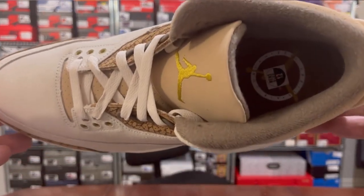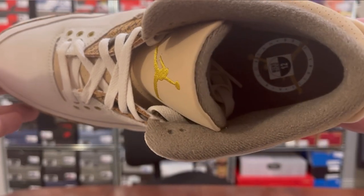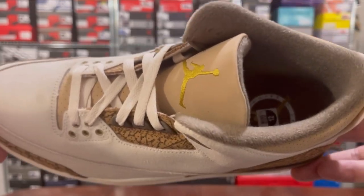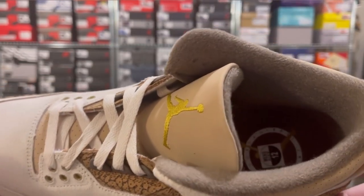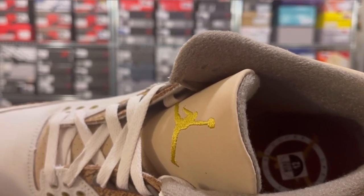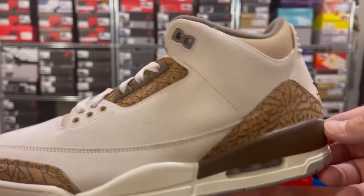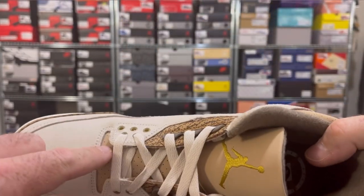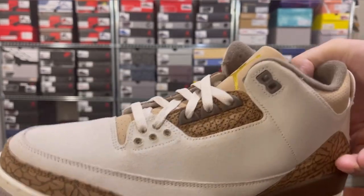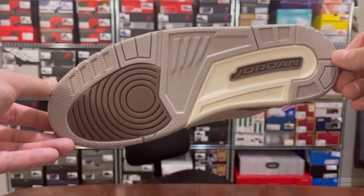One other point: the insoles are that dark brown we see in the sock liner — they say 'Club Jordan Air Flight.' Not a huge amount to write home about there. The rest of the tongue is all perforated, again in that lighter brown. And that's it — review over and out.